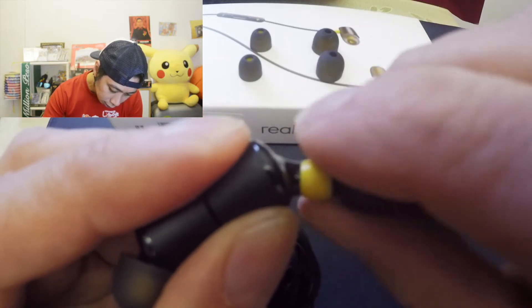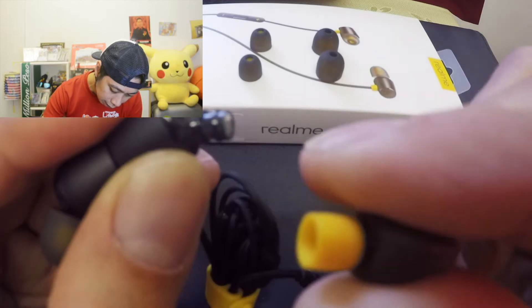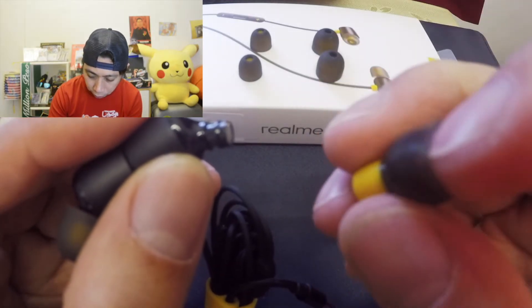Try to twist it a little very slowly, okay. Pinch it a little slowly and twist it and it's removed already, okay.